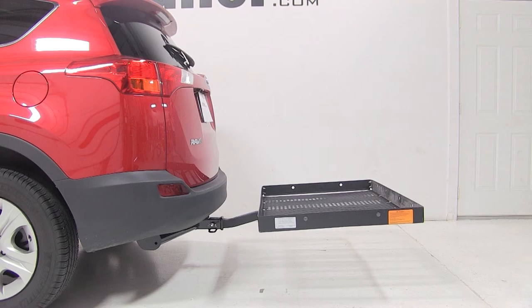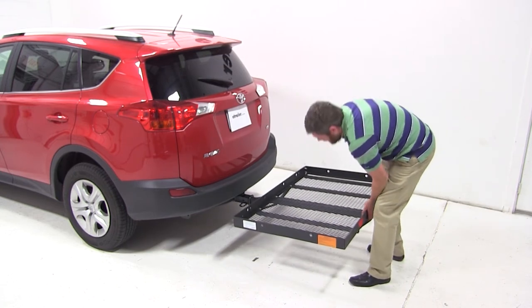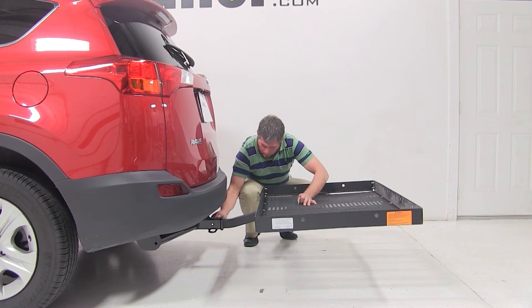To begin our test fit, we'll slide the shank of the carrier into the receiver tube of our hitch, being sure to line up the holes, install our pin, and secure with a clip.